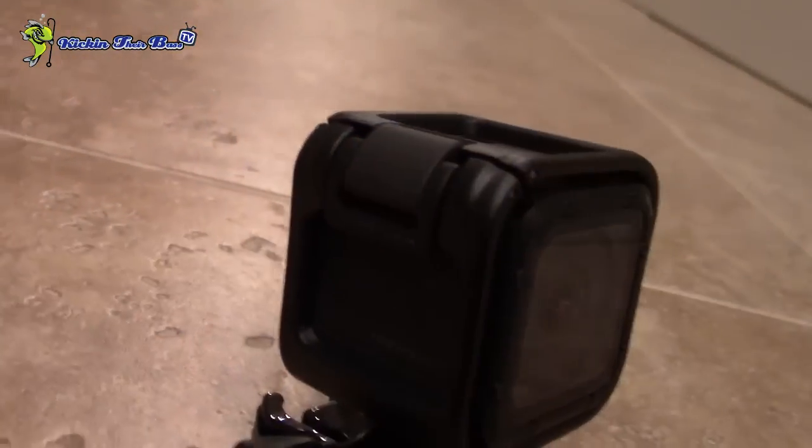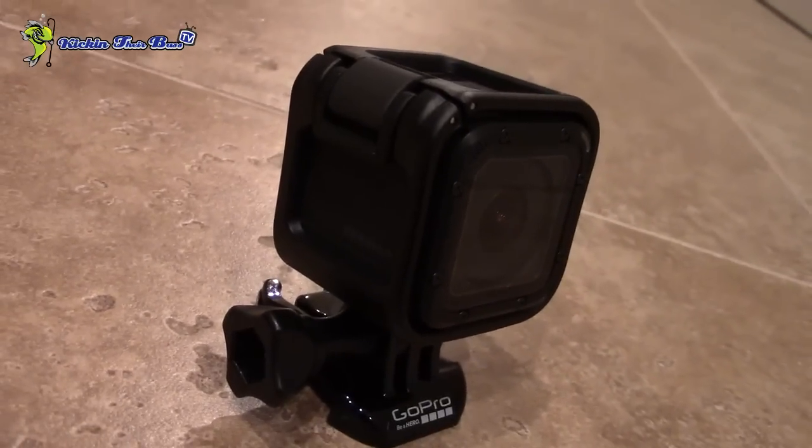One of the really coolest things about the GoPro Hero 4 Session is it can be submerged in up to 33 feet of water. So it's pretty much going to be waterproof — if you want to put it underwater, you can, and you don't have to worry about it all the way up to 33 feet.